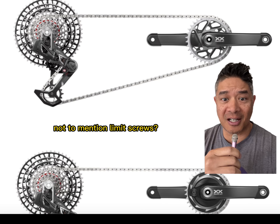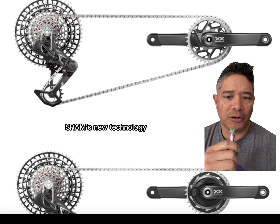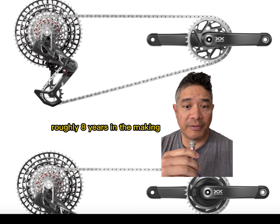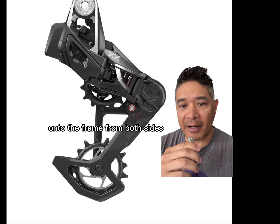SRAM just killed the derailleur hanger, not to mention limit screws. They just came out with a slew of new groupsets and it is truly revolutionary. SRAM's new technology basically gets rid of the need for a derailleur hanger. It's roughly eight years in the making, but SRAM took this derailleur and had it mount directly onto the frame from both sides.